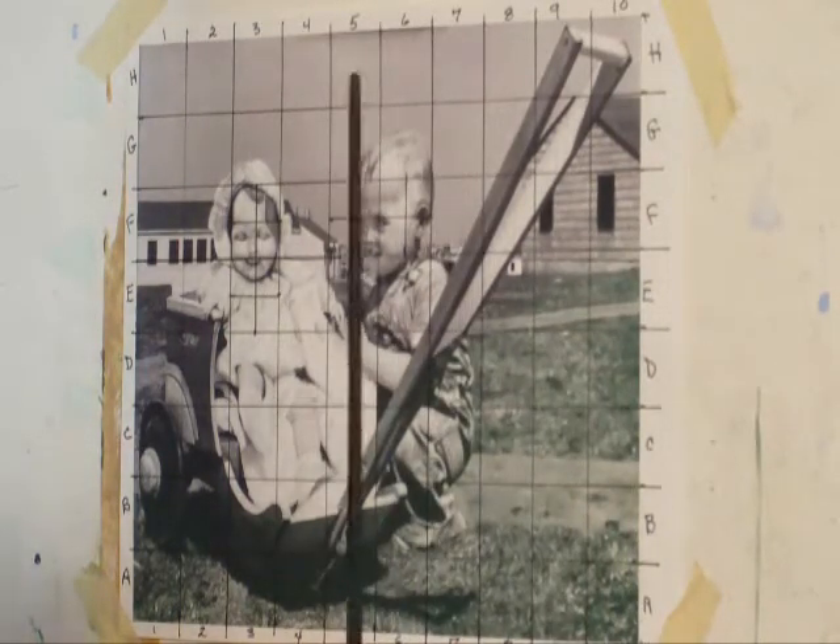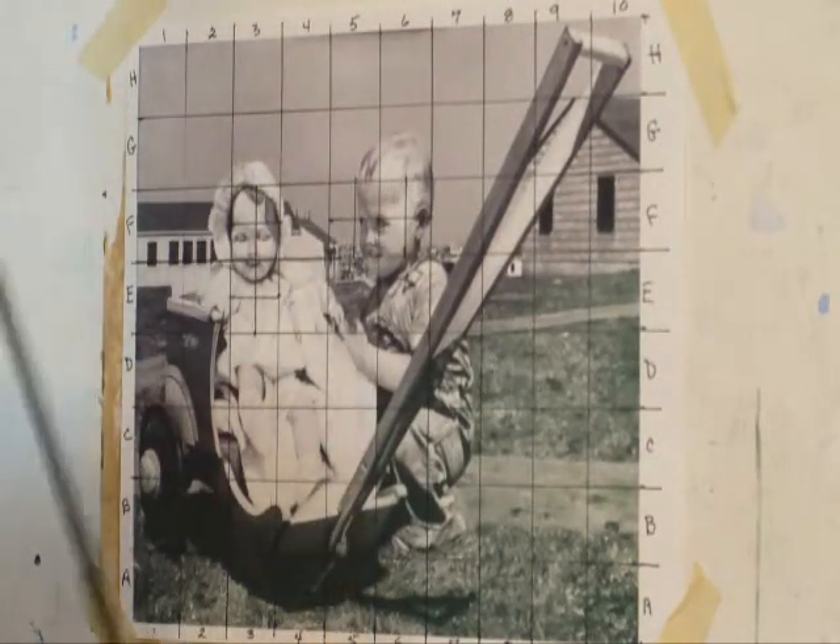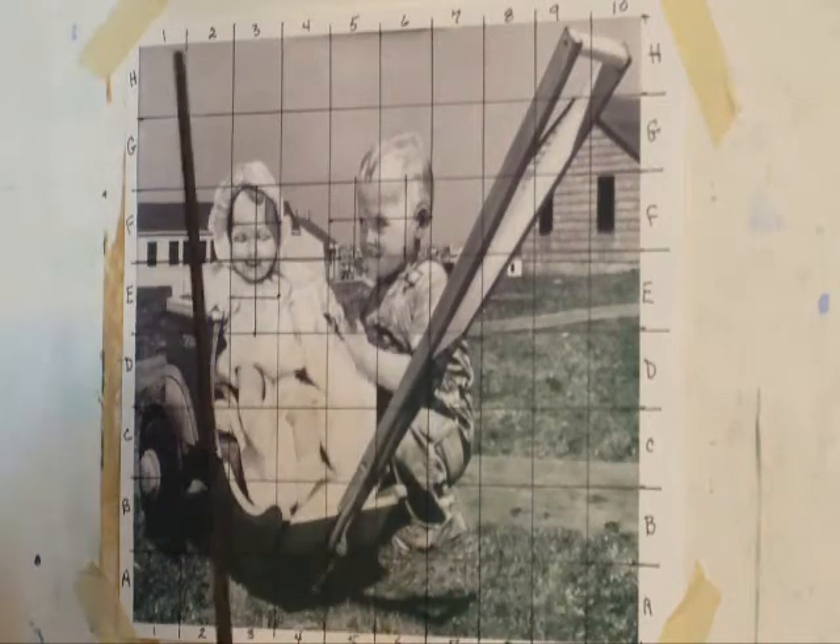When you grid, there are two ways to do it. You can adjust your support — your canvas or paper — to fit your source. Or you can adjust your source to fit your canvas or your paper. The first one we're going to do is adjusting your support for the source, the source being your sketch, photograph, or whatever you're using. For this particular demonstration, I'm going to use a reproduction of a painting I did. This is an 8x10, so your support is going to have to be an 8x10.